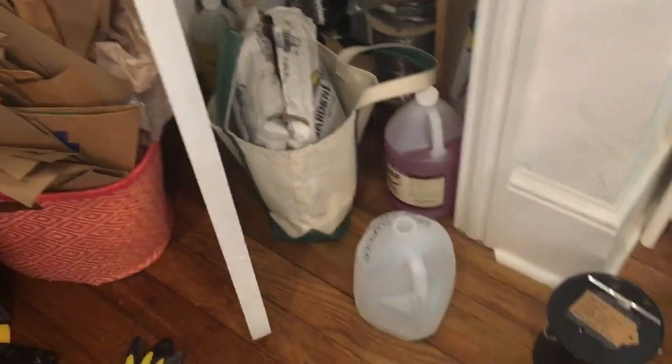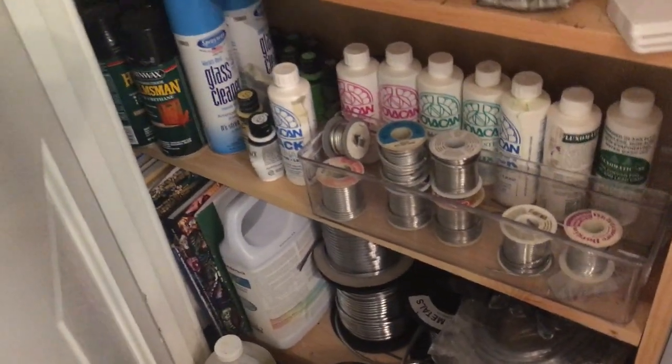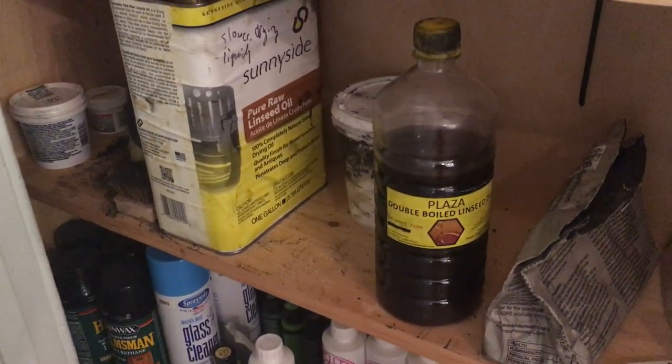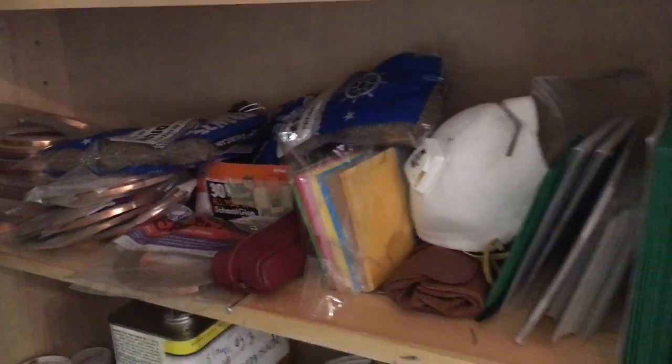In my closet, I have a lead cleaner, pan soap for working with lead, lime that goes with making putty, and spools of lead came. For making putty I use boiled linseed oil, raw linseed oil, and black powder to color it. I also have copper foil supplies, bronze wool to help clean the stained glass, and a mask.